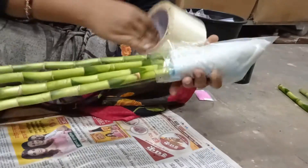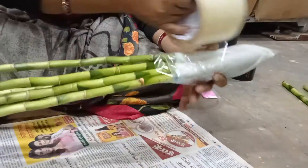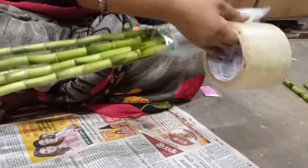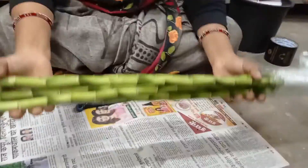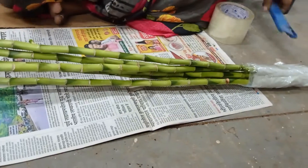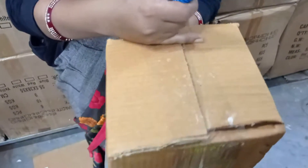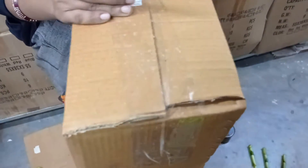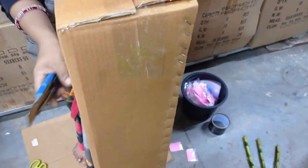We cover it with cello tape. After that, we take a box from the product. It has exactly similar sides.